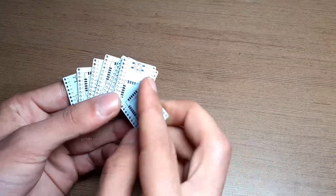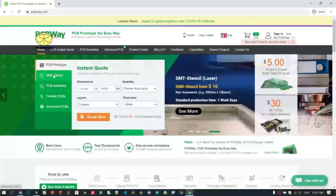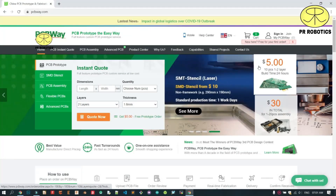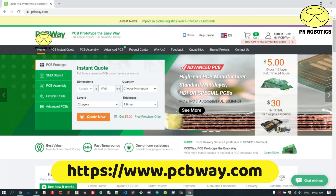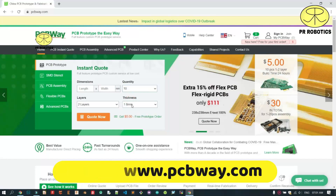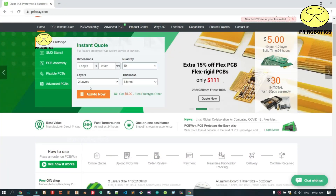You can directly solder your board on it and it will also have a reset switch. Now let's talk about the sponsor of this video, which is PCBWay company. For instant quoting, add the dimensions, select the quantity, then select the thickness and number of layers and hit quote now. Do visit their website — the link is provided in the description. Now let's assemble our PCBs.